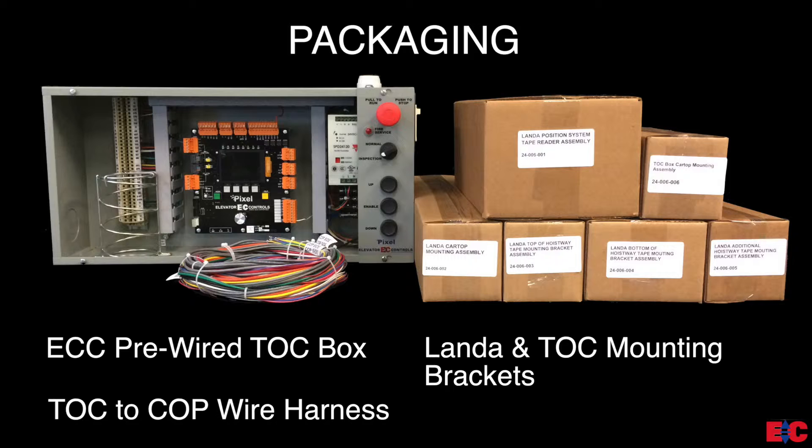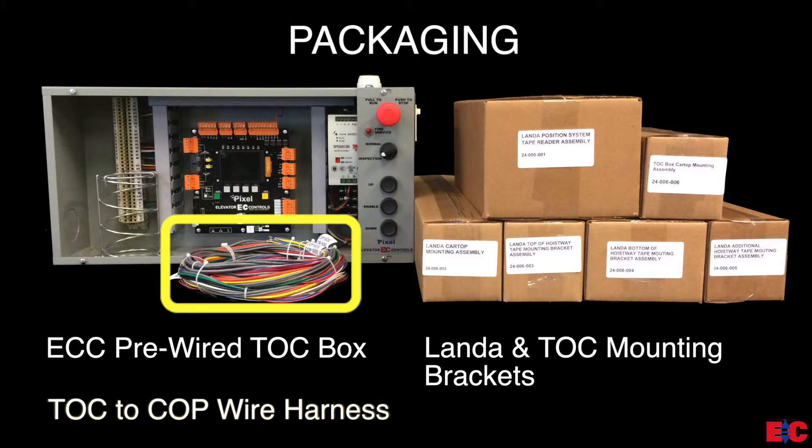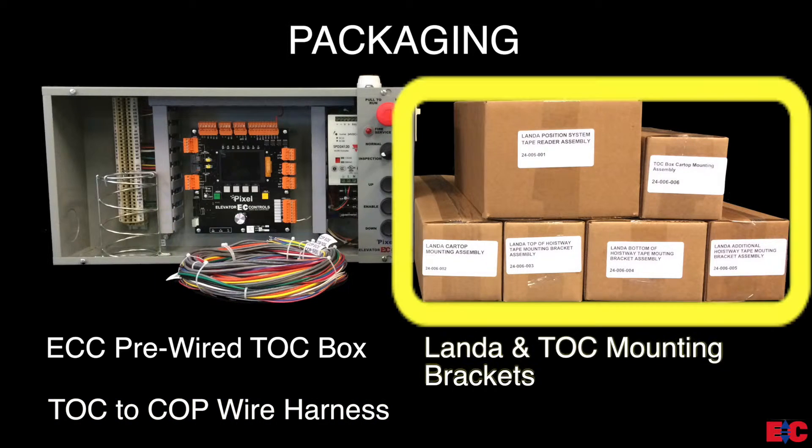When you receive your Pixel Control system, verify the following items have been included in the freight: the ECC pre-wired TOC box, if the option has been selected; the TOC to COP color-coded wire harness; and a set of boxes that include both the Landa and TOC mounting hardware.